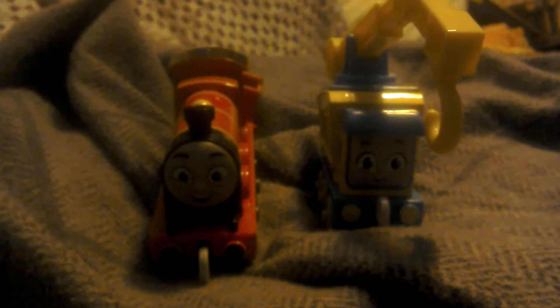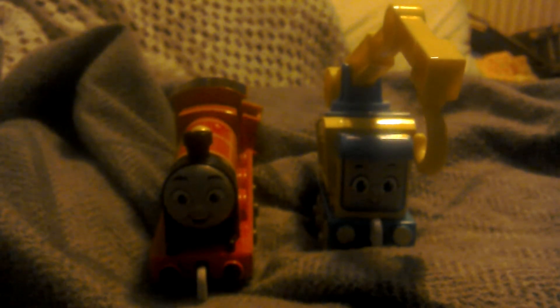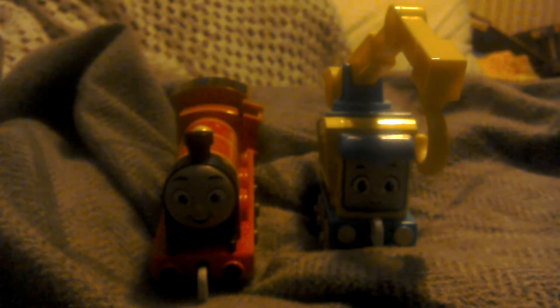I do have some more coming. I've got Diesel coming, Nia coming, Thomas coming, and Percy and Connor. All Engines Go push-along characters come in the post from The Entertainer toy shop. So I'll see you in that video guys.